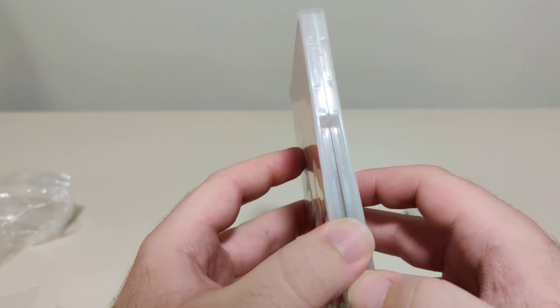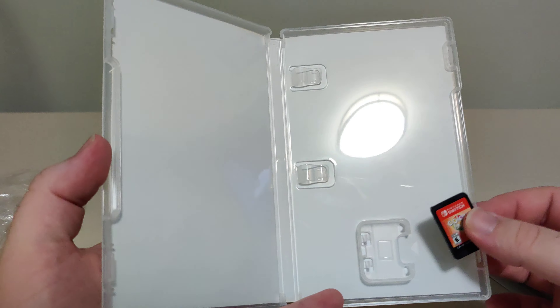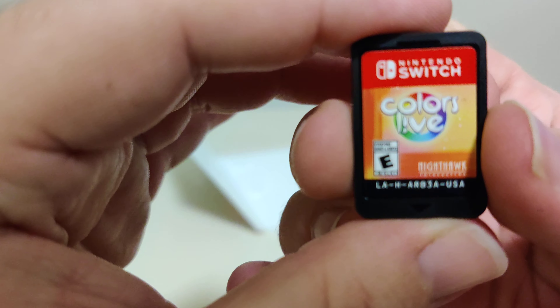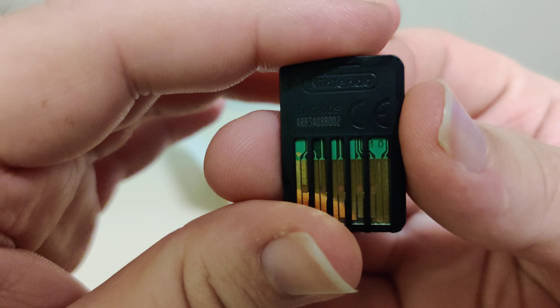This looks pretty interesting. Inside, just blank, which is always nice for an art game. And we have the cartridge here. We got the front, and we got the back with the code there.